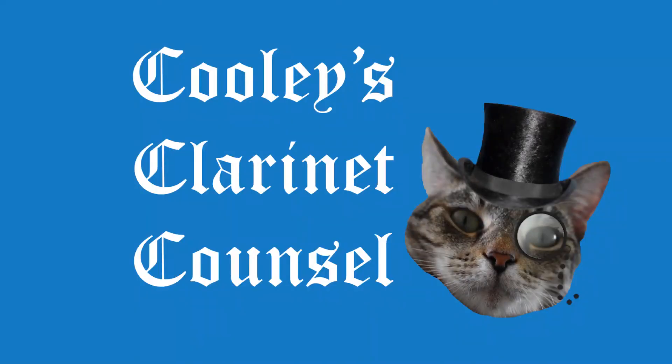That's basically all I have. Let me know in the comments if you're able to get some higher notes out and if any of my tips helped. I hope you all have a wonderful day. This has been Clarinet Counsel with Cooley — the part of the show where Cooley gives counsel on the clarinet.